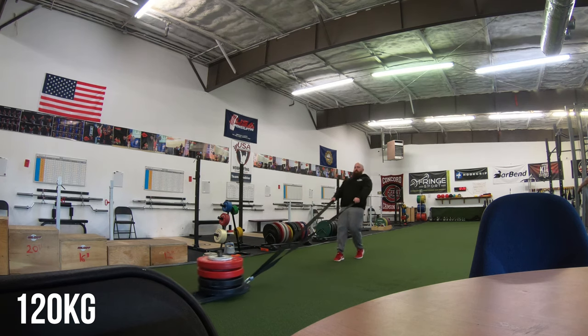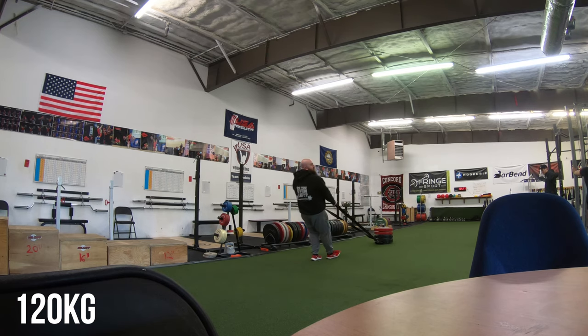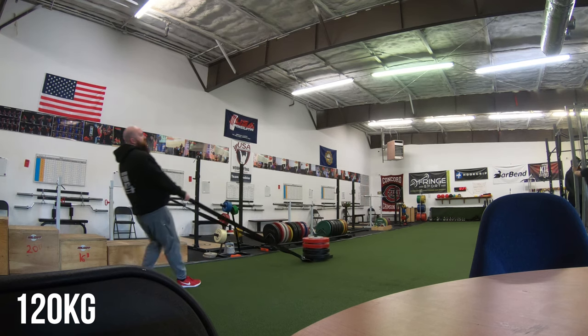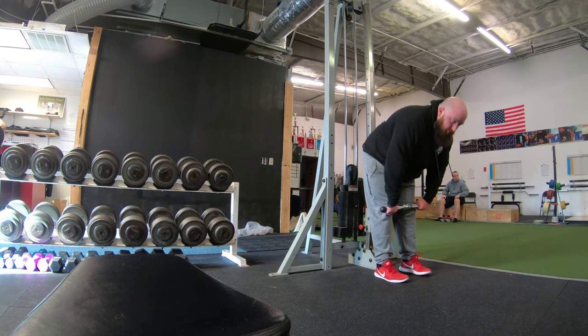I'm supersetting the dumbbell bench press with some sled drags. I was going to put the camera on the sled again but I thought that was going to get a little redundant, so I only filmed one set from the side. Not a great view, but these were killing my legs today — I was just absolutely exhausted from the sled pulls.